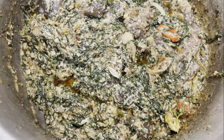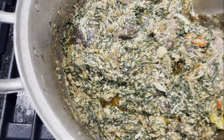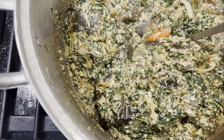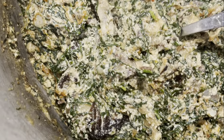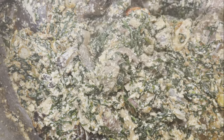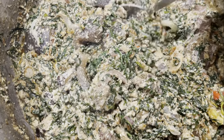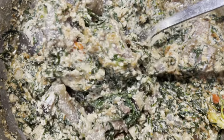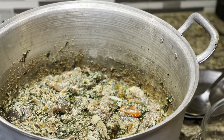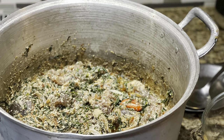Adding back some of the peppers from earlier, and our okongobong is ready! This can be eaten with pounded yam, boiled yam, boiled plantains, garri — the options are endless. We had ours with some pounded yam. Thank you so much for watching, and please do not leave without subscribing.